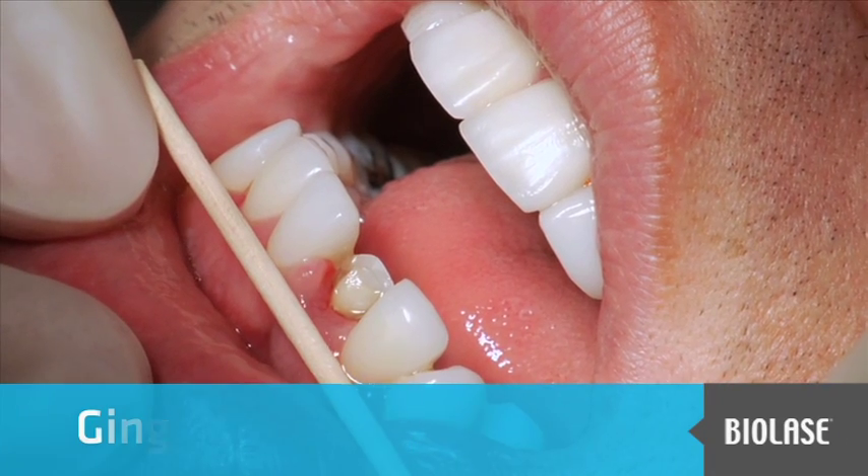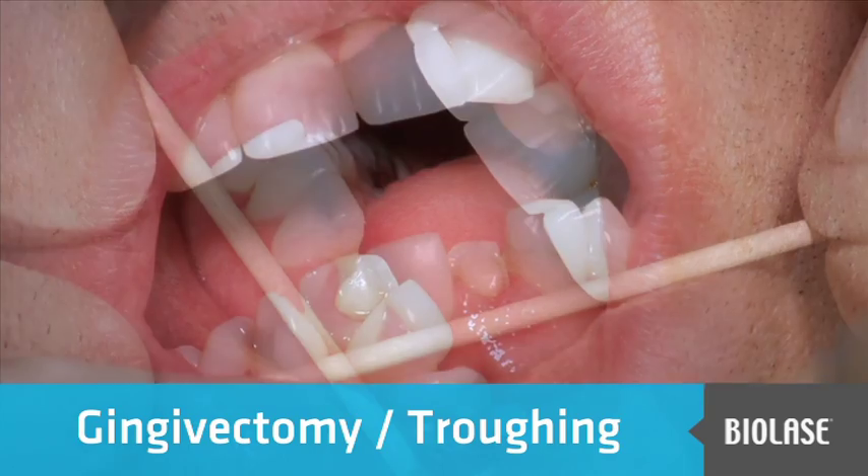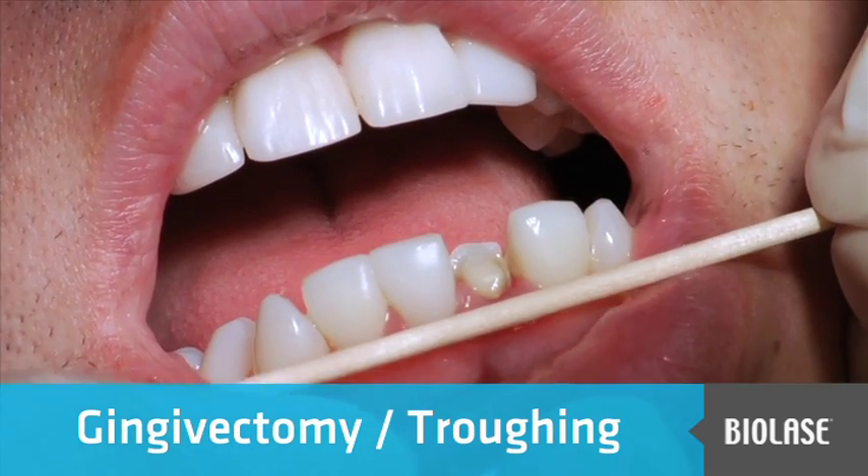In this presentation, we have a young man who dislodged a veneer on tooth number 24. What we can see here is that the tissue has just grown back up over the margin.